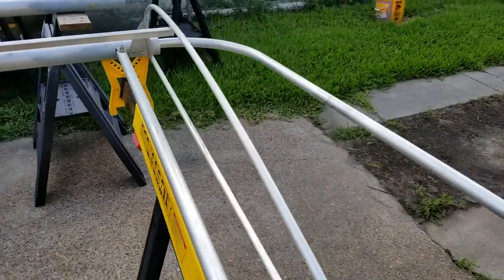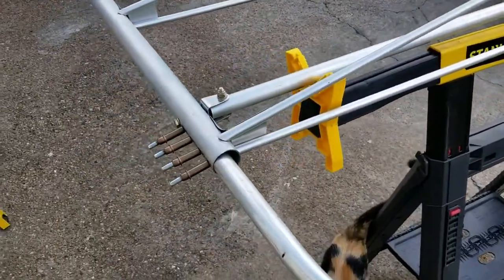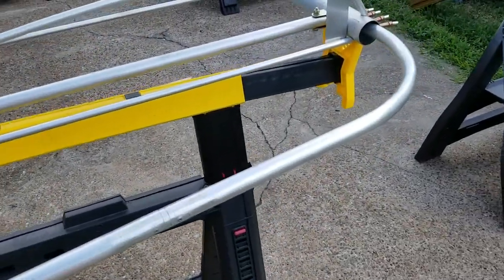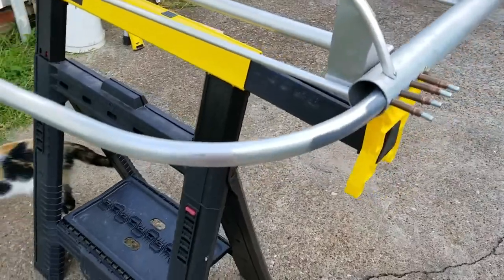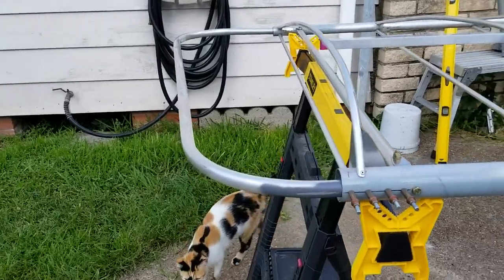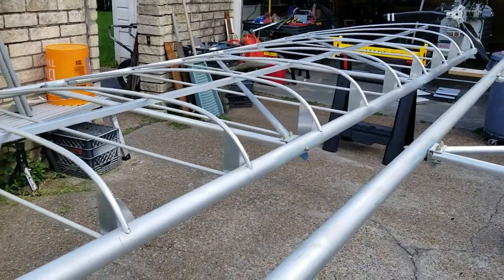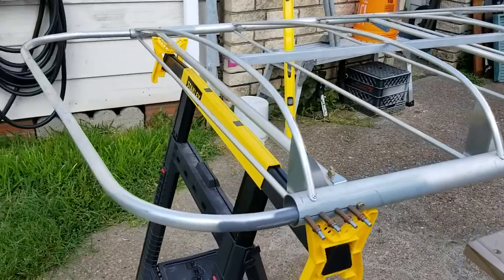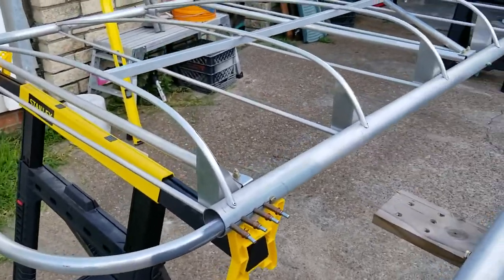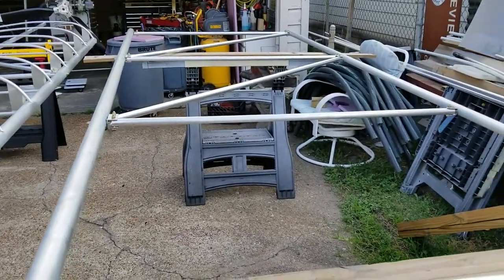This is the right wing tip bow — it's not permanently affixed yet, I have some Clecos holding it in place. I added just a wee bit of taper to it rather than coming perfectly straight — I angled it in just a little bit, just my little touch on the design. That should not affect anything as far as aerodynamics; if anything, maybe it'll give it a little bit more sweep. But again, that's just for aesthetics. And here we have the frame for the left wing.